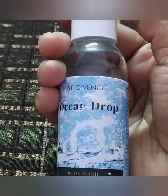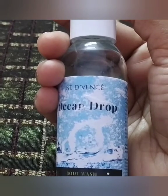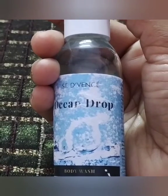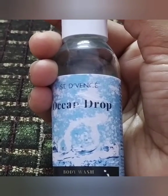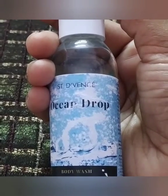Hey guys, welcome back to my channel Curiosity Explorers. I am going to review a new product — the Ocean Draw body wash. Whatever reviews you see on my channel will be genuine and true. I will not exaggerate or hide anything.